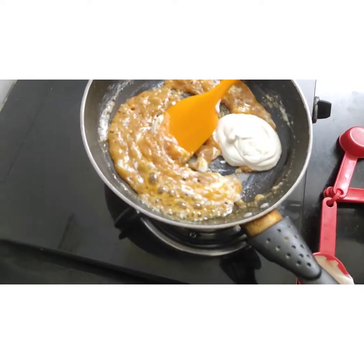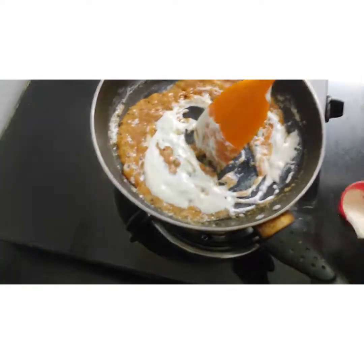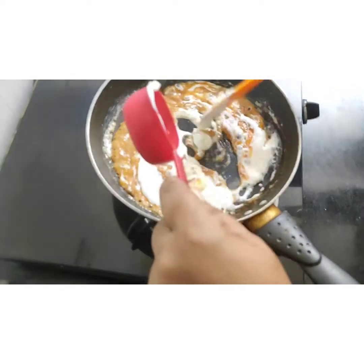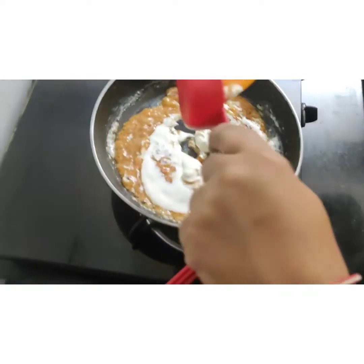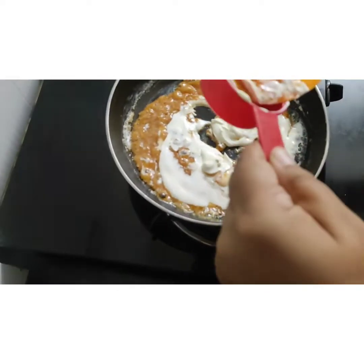I have put two cups of fresh cream over here. Some cream is left in the cup, so I am pouring it in completely. Now I will switch the gas flame back on and keep mixing.